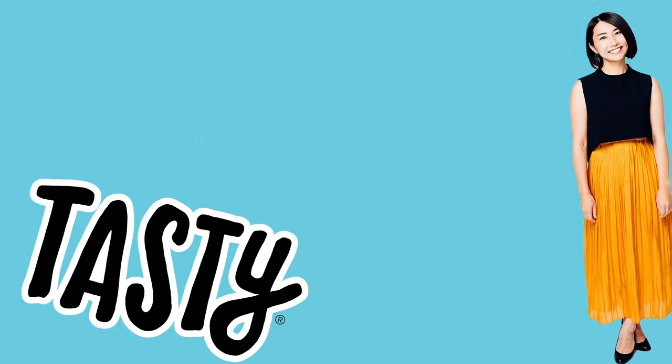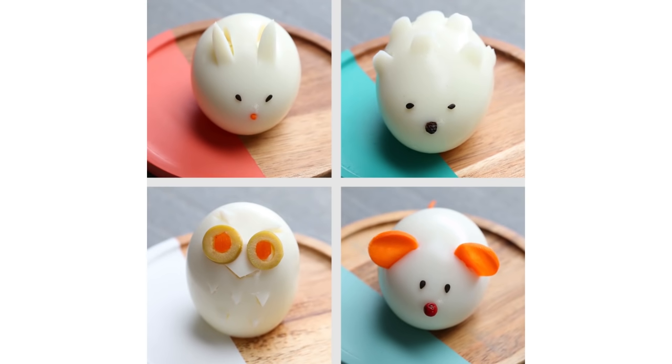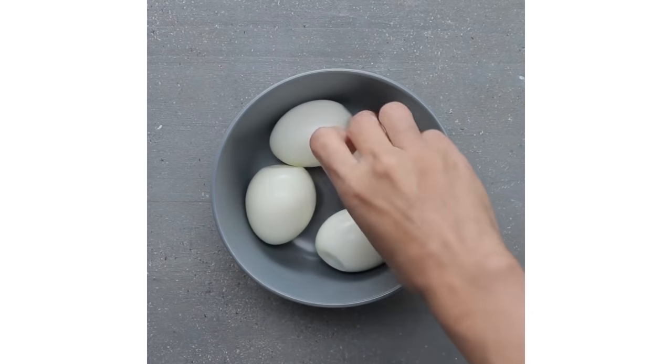My first video is a little bit embarrassing, but there is one video I'm still proud of — it went viral. That video is animal-shaped eggs. This is my first viral video.